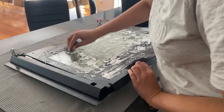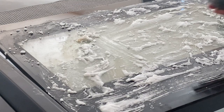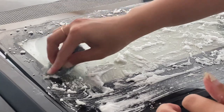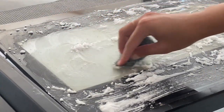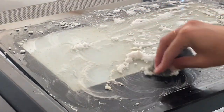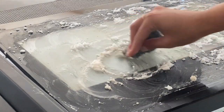Once it had sat for 20 minutes, I went in with some fine steel wool. I made sure to have a bowl of warm water next to me, a bucket, and a scraper to remove any extra bicarbonate paste. I went in and very carefully scrubbed in circular motions to get rid of all the grease, fat, and brown stains.